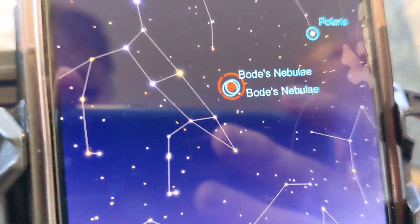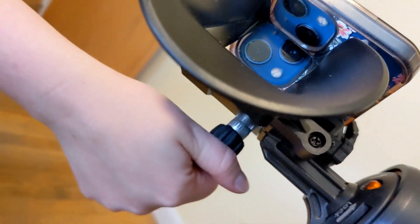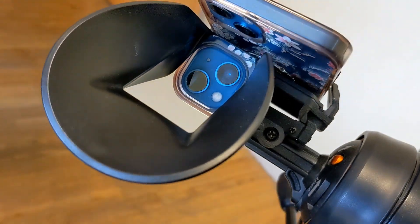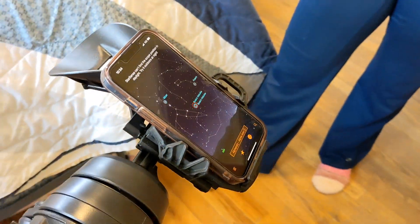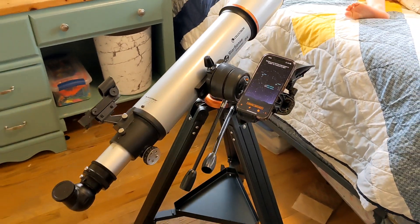One thing to be aware of is this is a beginner telescope. The designers put a lot of time and money into the app, so while it's not the most high-end telescope, it's great for starting out. The app is a very powerful way to start to learn about the night sky.